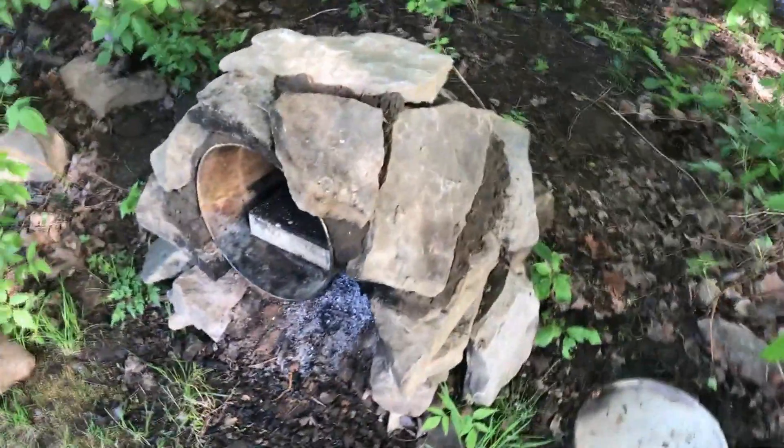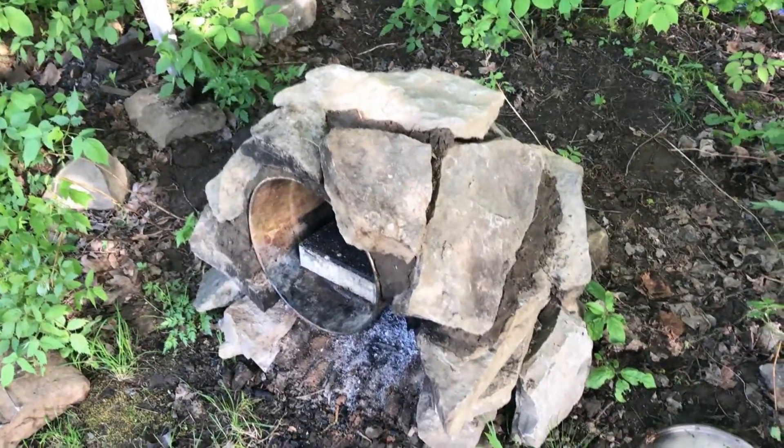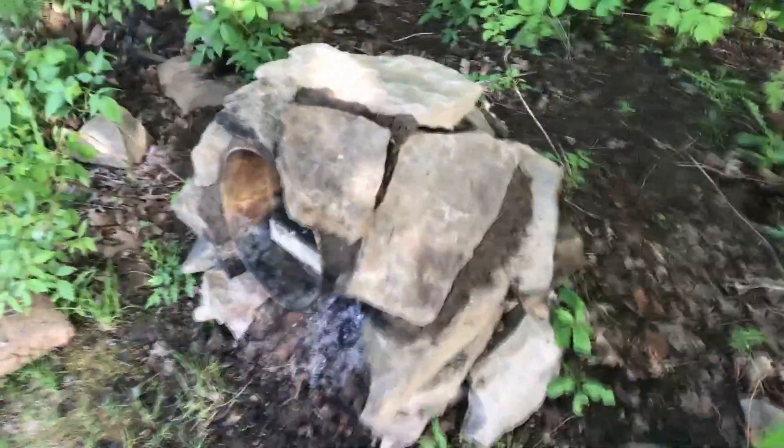Voici mon petit four que j'ai créé à la main derrière chez nous. Tout simple à construire : quelques roches, de la terre cuite, quelques briques, une chaudière en métal, un peu de patience. Je n'ai pas oublié de faire une prise d'air à l'arrière pour que le feu ne manque jamais d'oxygène.